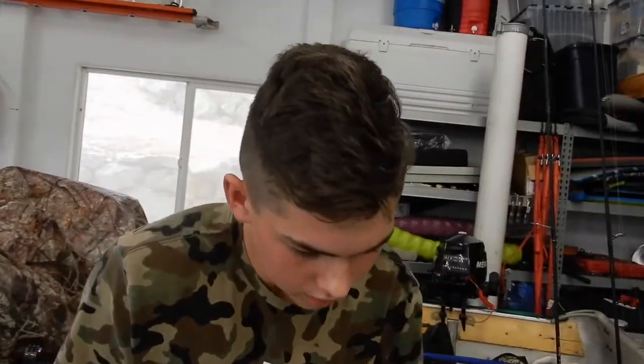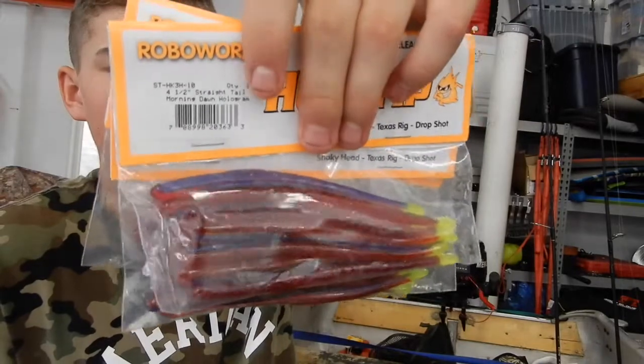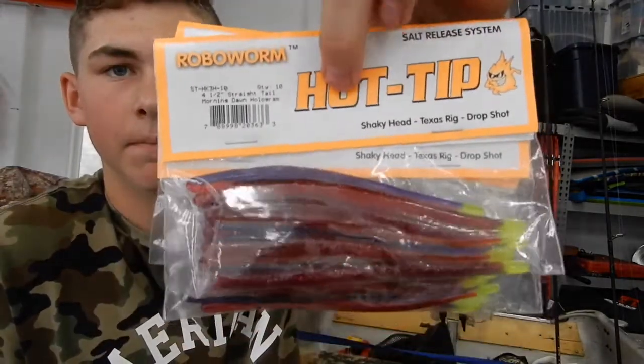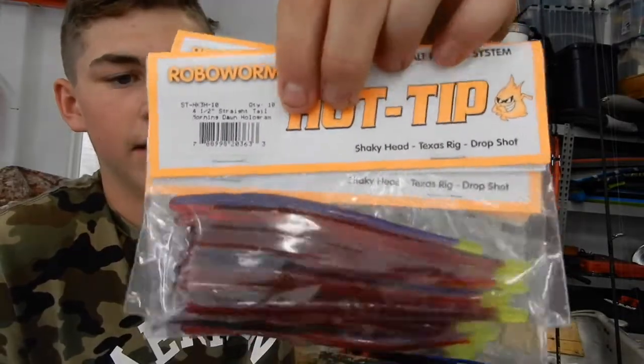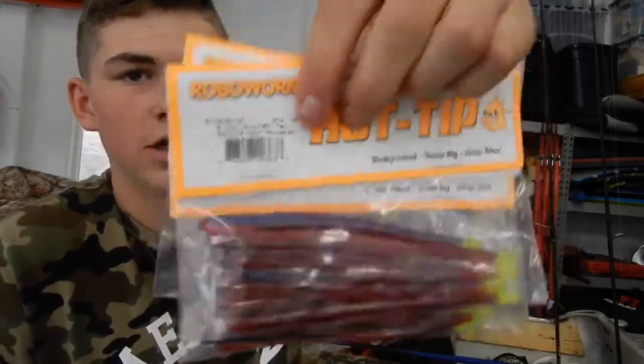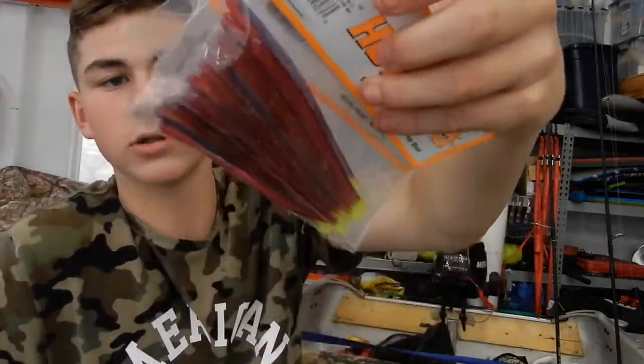Next are Paca Chunks — I got a pack of these, the smaller Watermelon Red Net Bait version. Then I have some hot-tipped Robo Worms in hologram flake, Aaron's Morning Dawn color. This is a great color — you always want to get that chartreuse dip tail. This is the four-and-a-half inch, another great drop shot bait, and I got three packs of these.